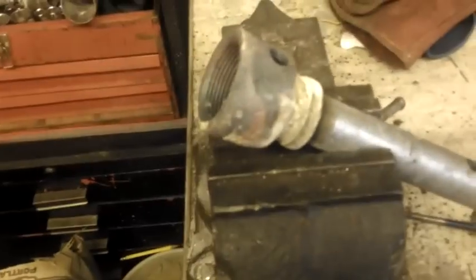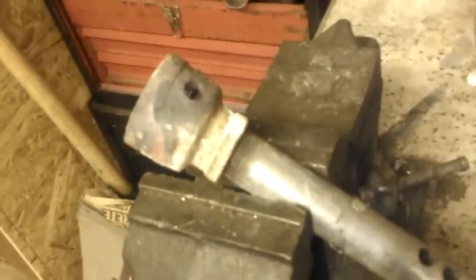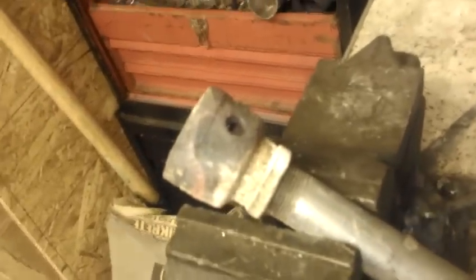Right now I've got a one-and-a-half to three-quarter reducer on the end so it runs outside of the furnace. While it's in the furnace, it actually does not need the reducer on there. I'm not sure why.